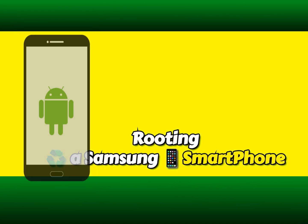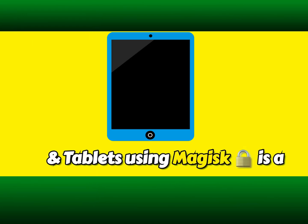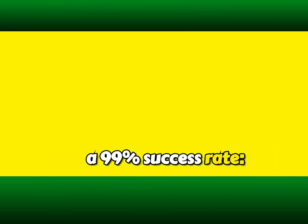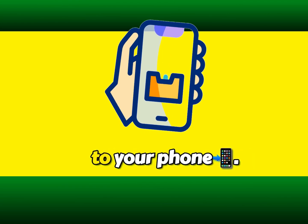Rooting a Samsung smartphone and tablets using Magisk is a straightforward process with a 99% success rate. Step 1: Download the Magisk zip file to your phone.